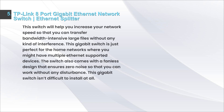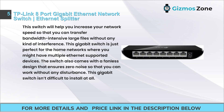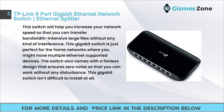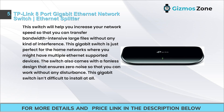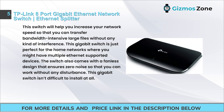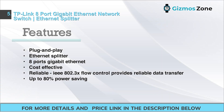Number five: TP-Link 8-port gigabit Ethernet network switch / Ethernet splitter. This switch will help you increase your network speed so that you can transfer bandwidth-intensive large files without interference. It is perfect for home networks with multiple Ethernet-supported devices. The switch features a fanless design that ensures zero noise, and it is not difficult to install at all.